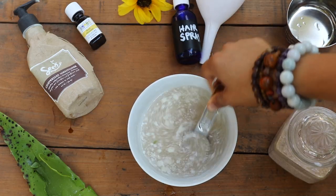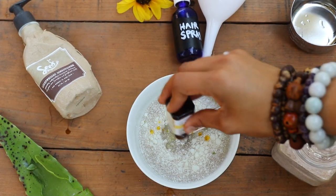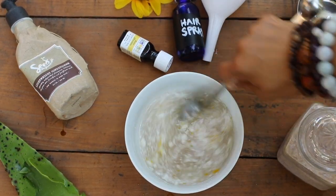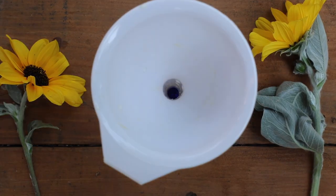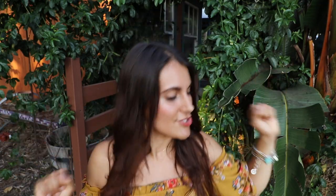Now you're going to give that a good stir and add in your optional favorite essential oil. I like to add in rose oil because I find that I smell like roses all day — and who wouldn't want to smell like roses? Now that you've made your mixture, you are ready to transport it into your spray bottle. I had an old spray bottle I was no longer using, so I simply upcycled it. I would highly recommend using a funnel and pouring in your mixture that way. Once you've poured your mixture in and filled your bottle, give that bottle a good shake.